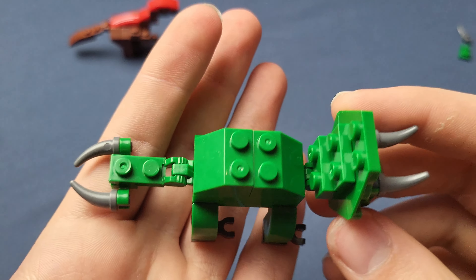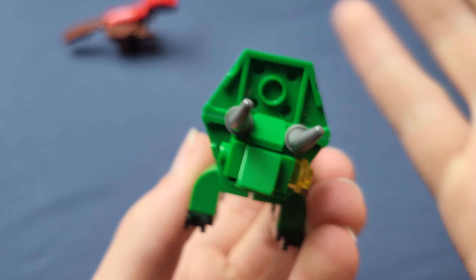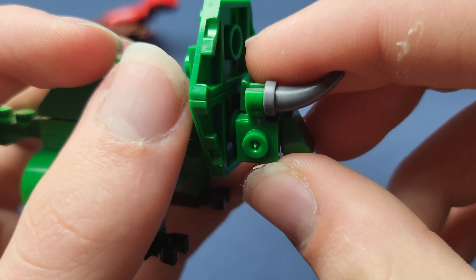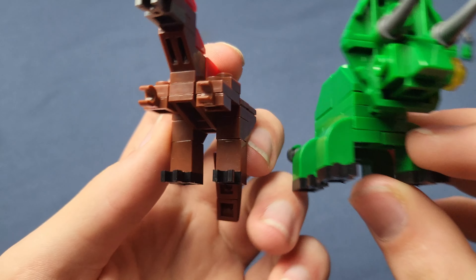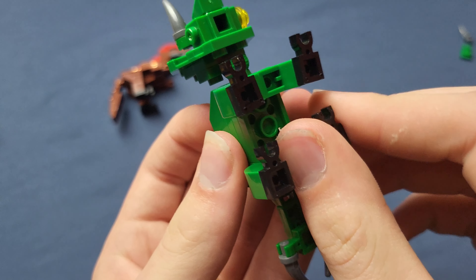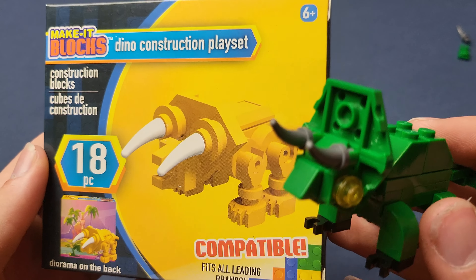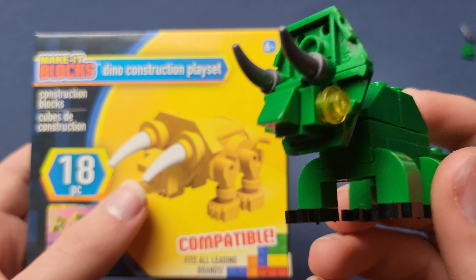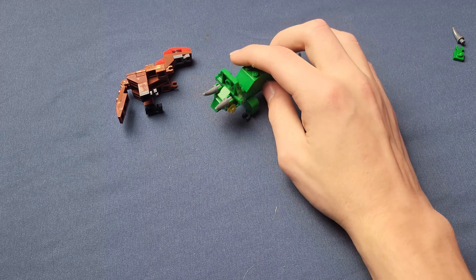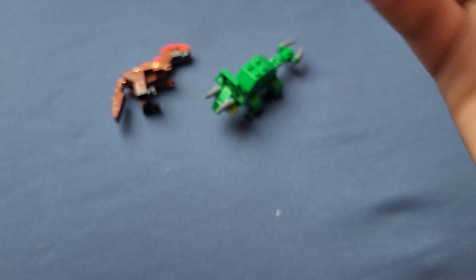Here is the finished triceratops build. I dropped an eyeball and I'm not looking for it, so we're gonna go without an eyeball. I quite like how the head uses two pieces placed backwards — that's actually pretty creative. I don't know if that would be considered illegal building technique, but it's pretty cool. Similar to the T-rex, the legs are still pretty loose and easy to disconnect, and the pieces are very stiff and hard to attach. Overall this is pretty cool. Comparing it to the previous series, the green triceratops is more complex, but I'd probably stick with this one especially as a desk toy.